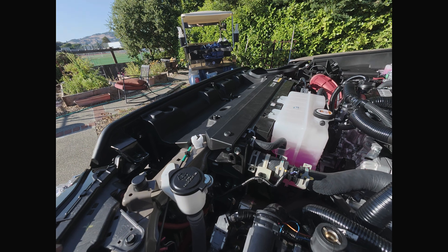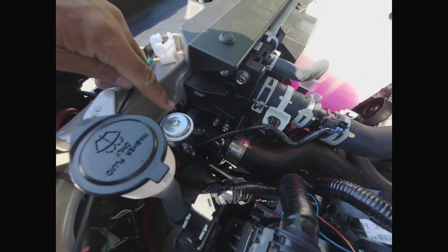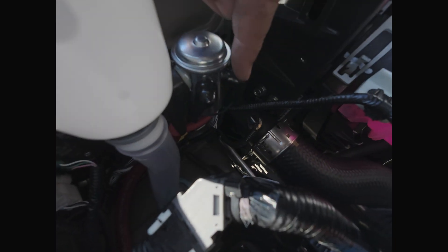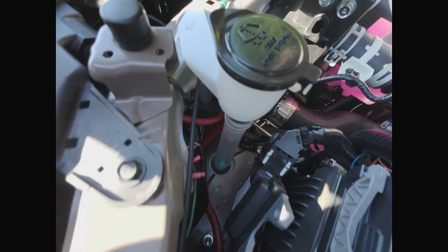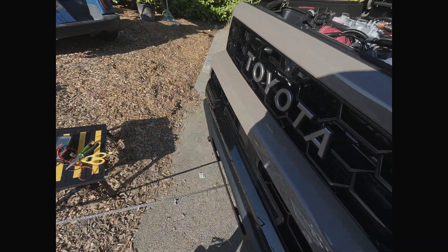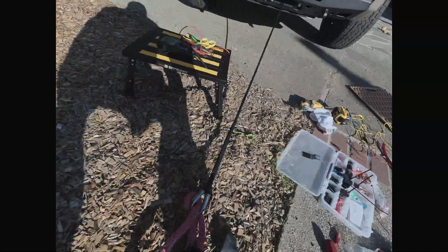We are done with the winch wiring. There's the solenoid — these two are the triggers to close the solenoid, and those are hooked up to auxiliary three. Here's the wire coming straight from the battery on this side; this side is going to the winch. I just ran the winch for the first time — check it out.